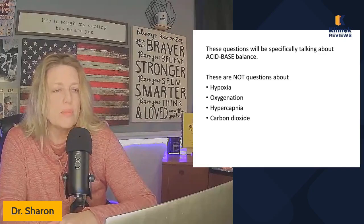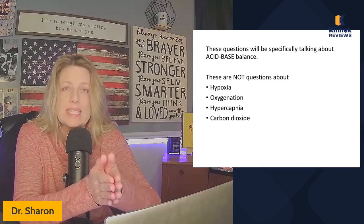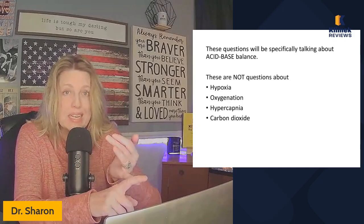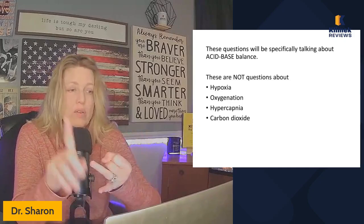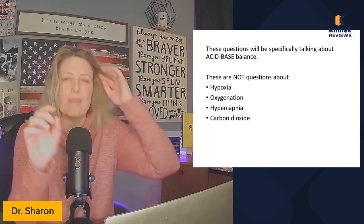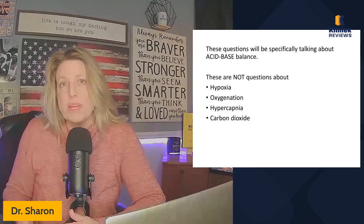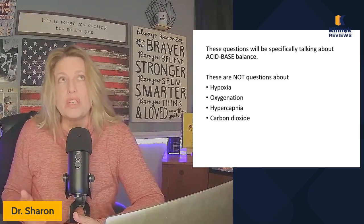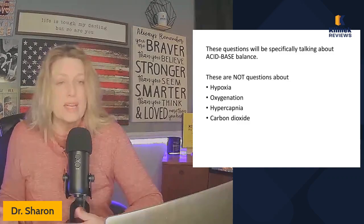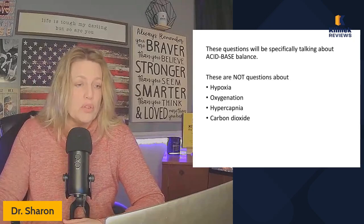Summary of the approach: when a question is specifically about acid-base, don't look at PO2 and PCO2. Those values relate to oxygenation and hypercapnia — respiratory failure questions. Acid-base questions will use terms like 'acid-base disorder,' 'metabolic acidosis,' or 'which acid-base imbalance.' When you see those words, use ROME: look at pH and bicarb only.